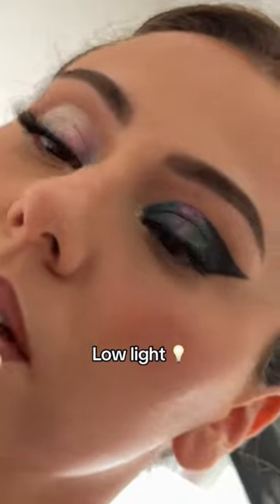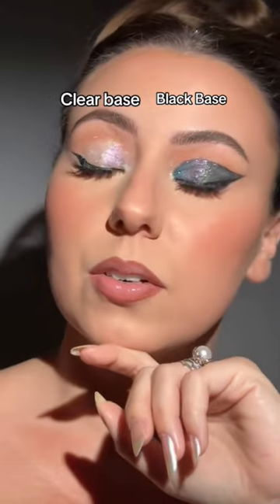And here's the shadows in lower light. These are so much fun, y'all are going to love them. Now, do you like the clear base or do you like the black base? Tell me in the comments.